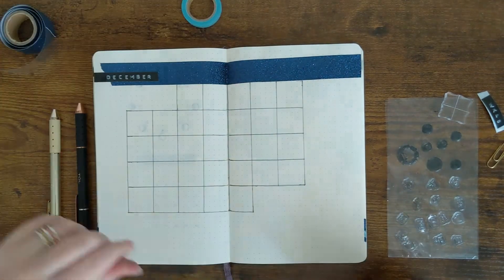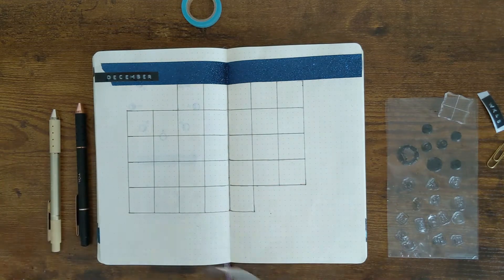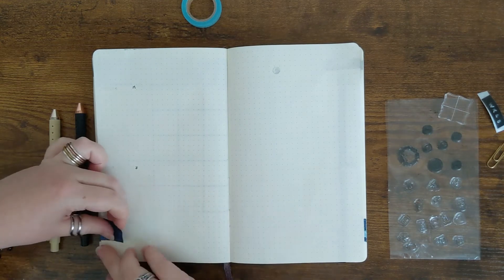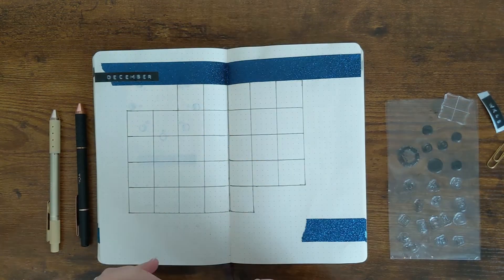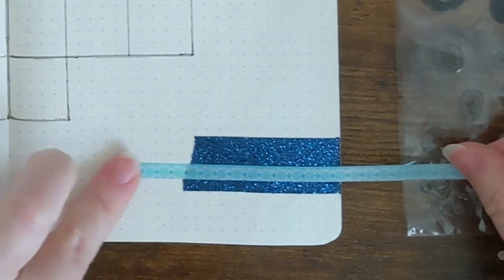Like usual, I'm keeping it pretty simple by using some washi tape accents. I'm using two different ones here — one that is very sparkly and glittery, and a lighter blue one that has sort of a Christmas boho vibe to it that I just really love. I like using these two in the winter.